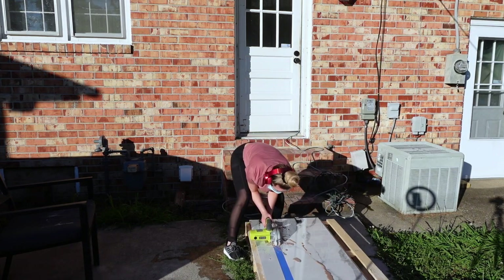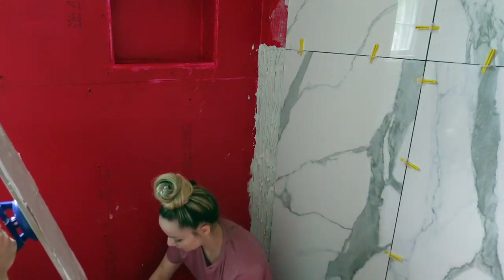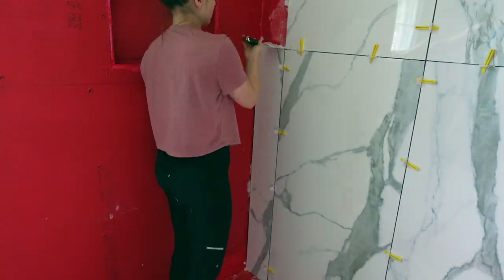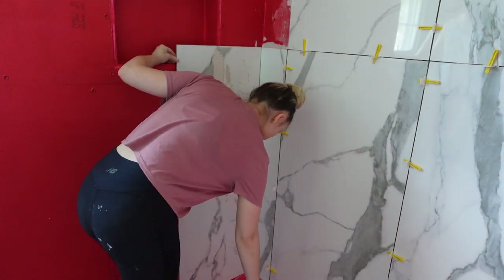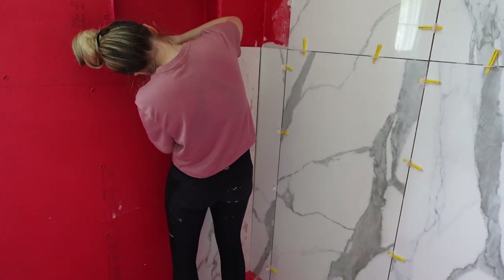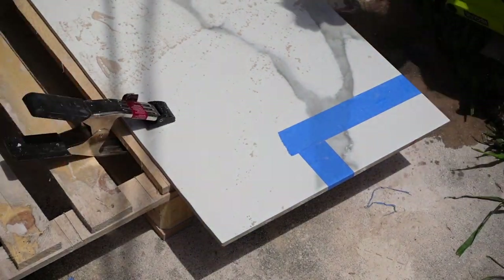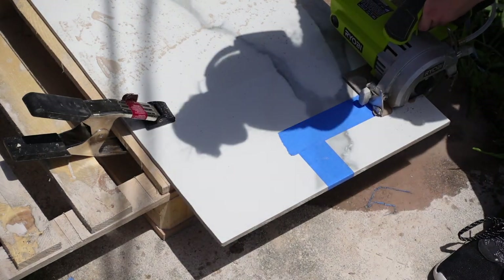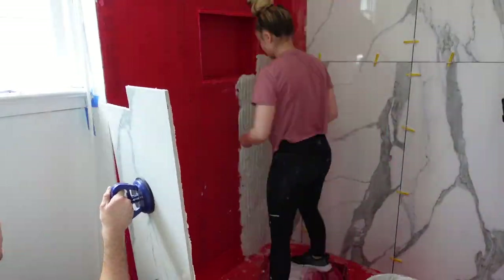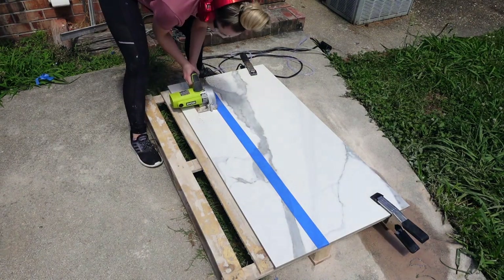This little tile saw was only 90 dollars — it's handheld with a diamond blade and it was so easy to use. Highly recommend — we got it at Home Depot. Here I'm measuring it out and marking the back of the tile where I need to cut for the little niche, which was really helpful instead of just measuring it out. I ended up cutting it really nicely. The tile saw is so easy to use — really quick, honestly. The most difficult part was just that we had to carry the tiles so far to the bathroom. It did take us about three days to get all the tile up, and the niche still isn't done and the floor still isn't done.